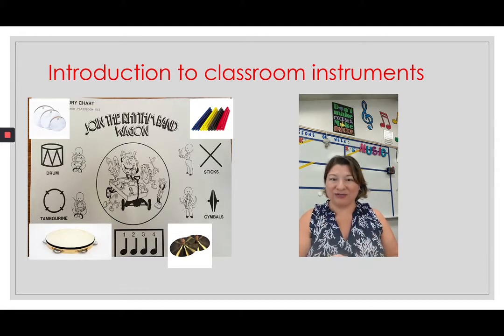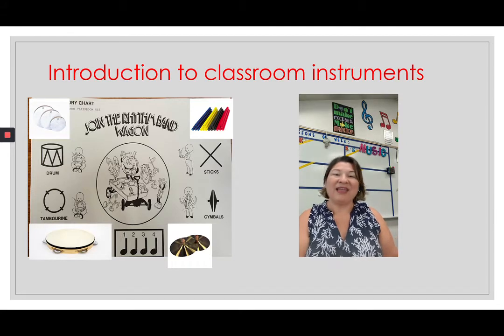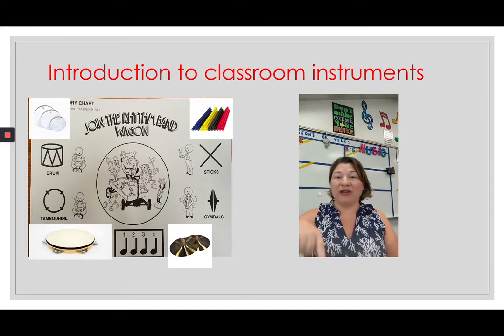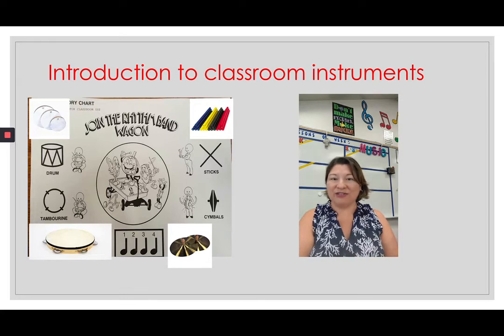We have shakers, scrapers, and instruments that we hit to make rhythms. The pitched percussion instruments are going to be instruments that make different notes, so you can hear notes going up or down. In this lesson you're going to be introduced to all the instruments we have in class, and there'll be a little video next to each instrument that shows you what it sounds like and how you play it. Enjoy!